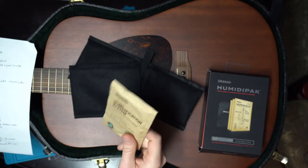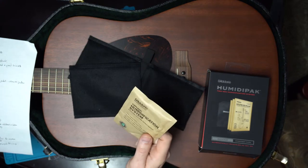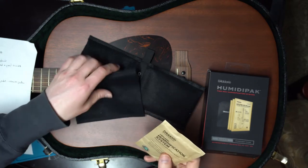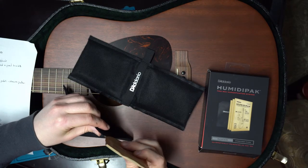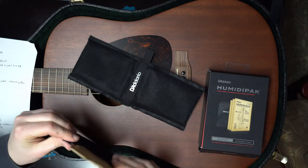I haven't opened one of these up, but it kind of feels like the same type of granules that are inside a product called DampRid, where it absorbs moisture and releases it. It stays in these little bags to protect your guitar and keep it nice and even.